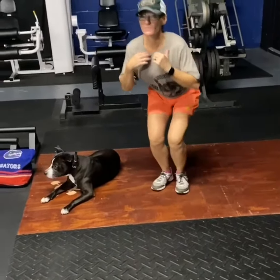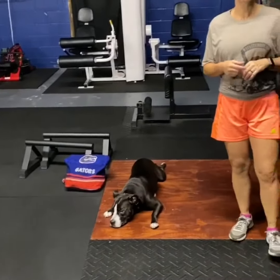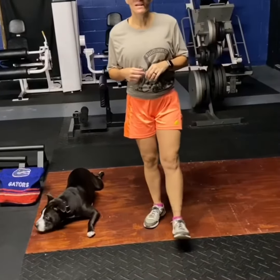So let's get started on those today. Remember, college game day, so we're going to give a little love to the Gators. Tell me what your favorite college team is. Hope you have a great Saturday, and I'll see you guys tomorrow.